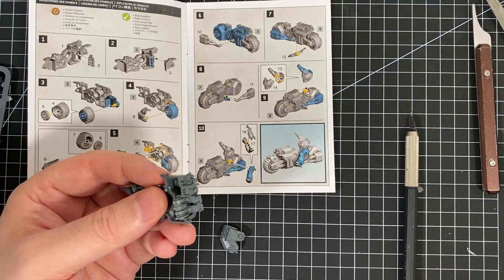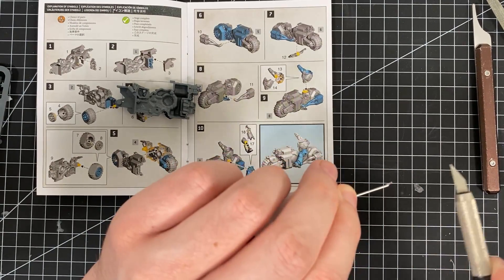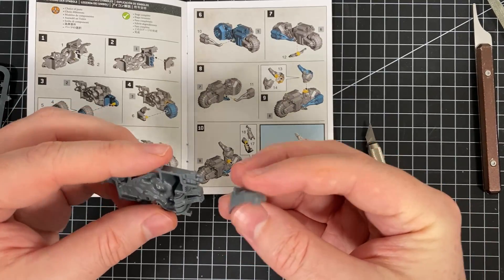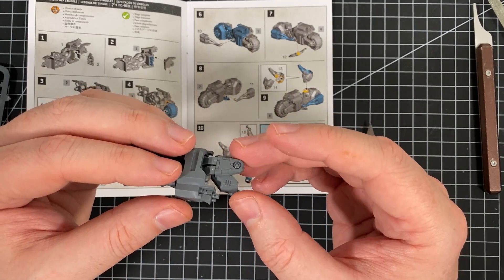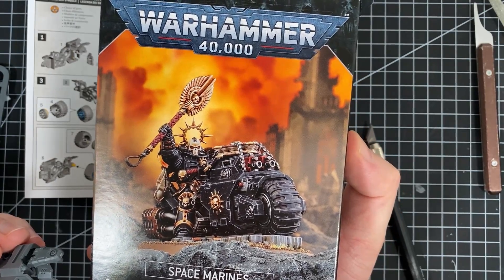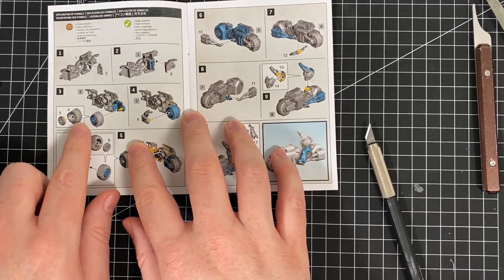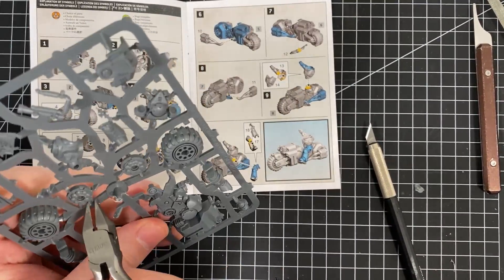I've only just got my hands on this because it was delayed being shipped to Australia, but it's a glorious model. I'm excited to get this together and give it a bit of a paint. So that's locked in there, and I'll let that sit for just a little bit. In the meantime, we can get the first wheel and tire — parts four and five. For some reason they're on different sides but it is what it is.